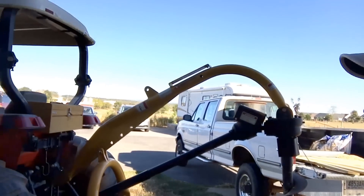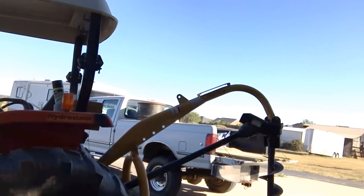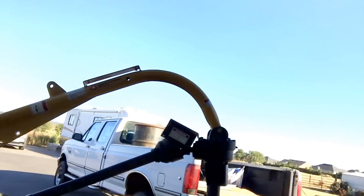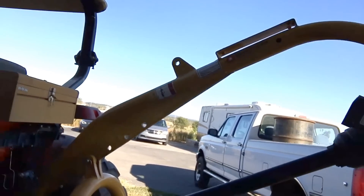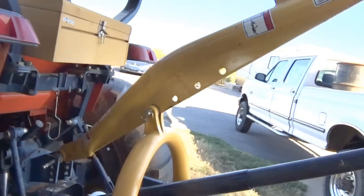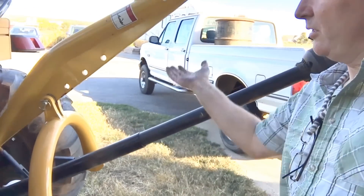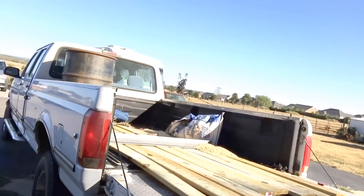Hello everyone. Over the next day or so, I'm going to be building a three-point carryall for my tractor. As you can see, I have a decent little tractor here — very nice — but I have one little problem. When I have my auger on the back, I can't do anything. So if I take the auger off, what I want to be able to do is build something back here that will allow me to lift up a whole bunch of stuff and put it in the back of the pickup truck.